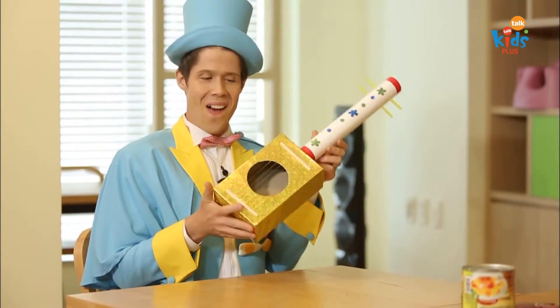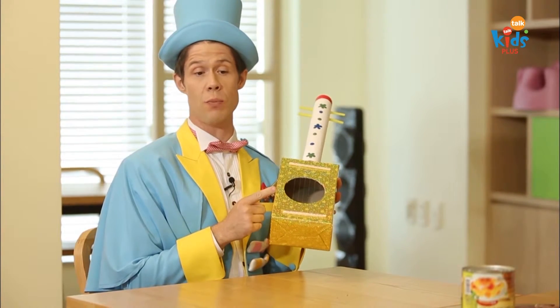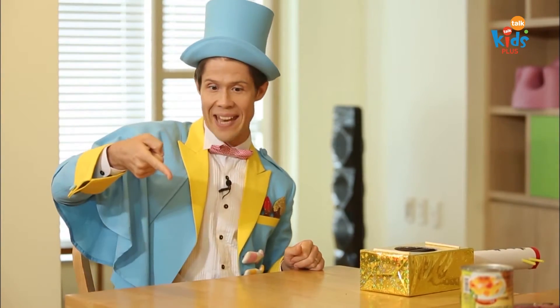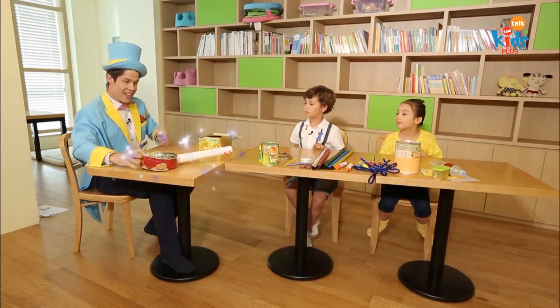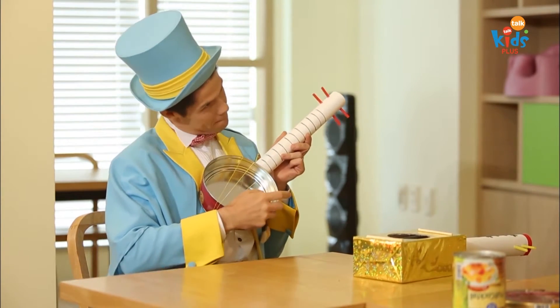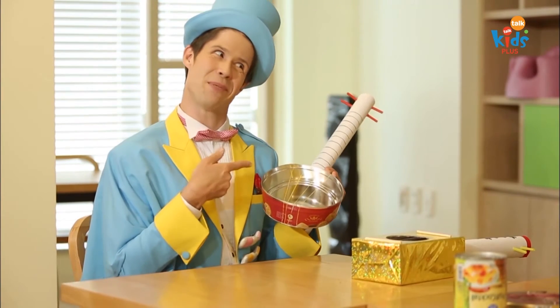It's a guitar! Now, I made this guitar out of a tissue box, but I can also make a guitar out of a round can. See? Check it out! Wow! That's great! It is pretty great, huh?